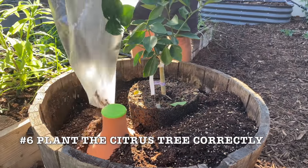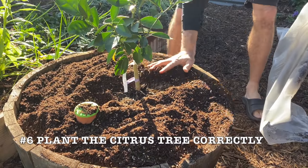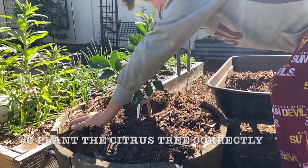Leaving an inch or two at the top, cover any visible roots with soil, and mulch that container with wood chips or additional compost. Keep that mulch and soil pulled back from the trunk of the tree.